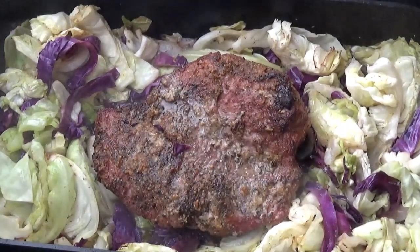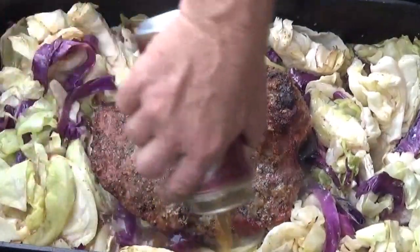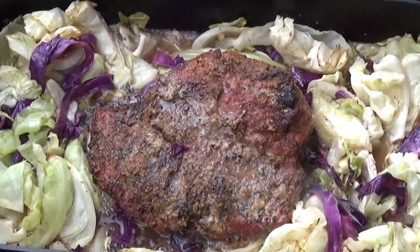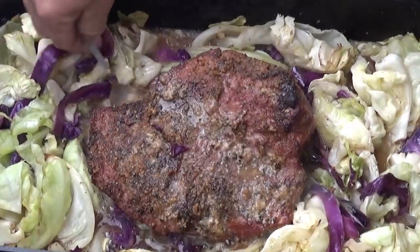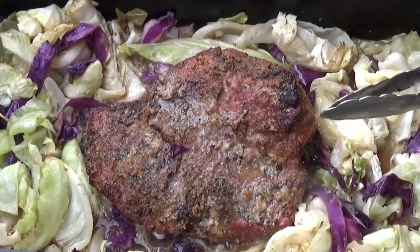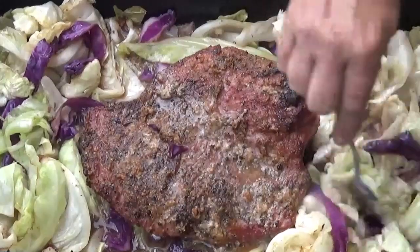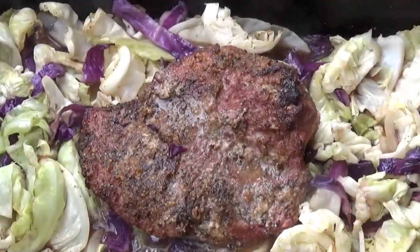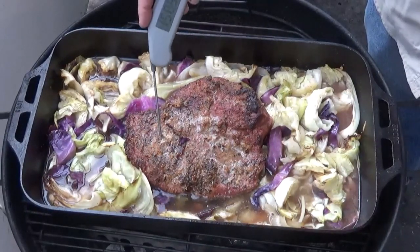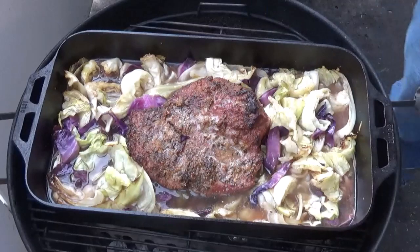Now it's time for the braise. I'm going to crack our beer and pour it right over the top, around the edges. I'm going to put the rest of our mustard right down into the sauce — it's going to help thicken it a little bit. Yellow mustard is a very good thickening agent. I'll give this a couple minutes to come up to a boil, then cover it with aluminum foil. It's come back up to a boil — I gave it another two cups of water. Checking the internal temp — it's right in the middle of the stall right now at 168-169 degrees. We want to tenderize it a little bit further and make sure everything is cooked down.